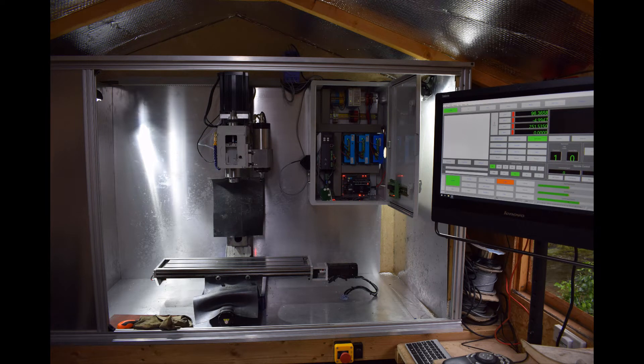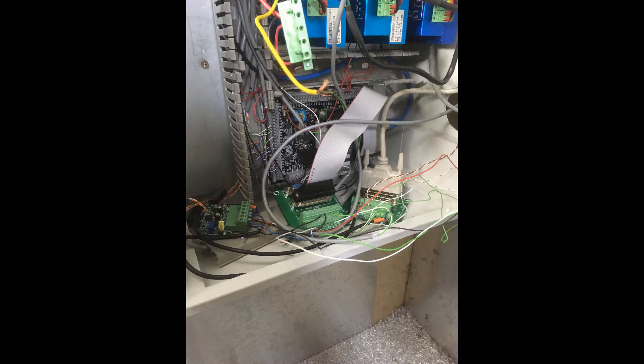Hi, welcome to part two of setting up the ESS and MB3 combination. At the beginning of my videos I normally give you a brief outline of what I'm going to do, but one thing I need to stress: I'm not showing you how to wire your machine up. This is an overview of how I went about deciding how to connect everything from my machine to the MB3 board and then setting up the ESS and Mach 4 to run it all in just a few simple steps.